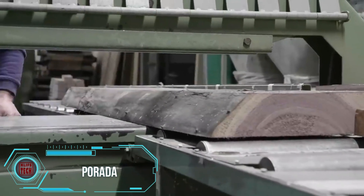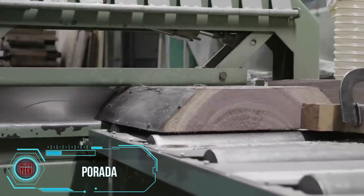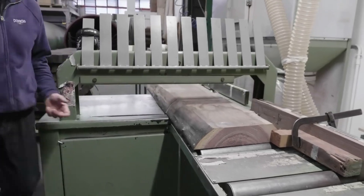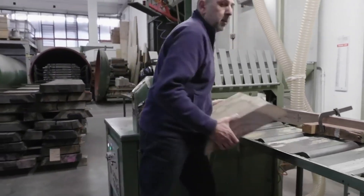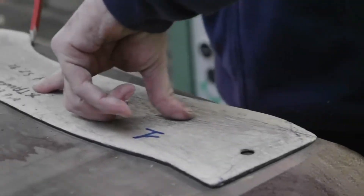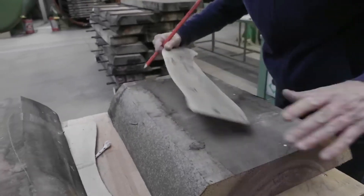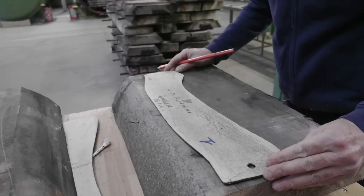The Infinity Series tables by Parata undergo a meticulous manufacturing process that begins with a deep appreciation for wood. Skilled Italian artisans craft walnut or ash bases, transforming raw wood into intricately carved pieces of art. Expert assembly ensures both structural integrity and refined finishes.